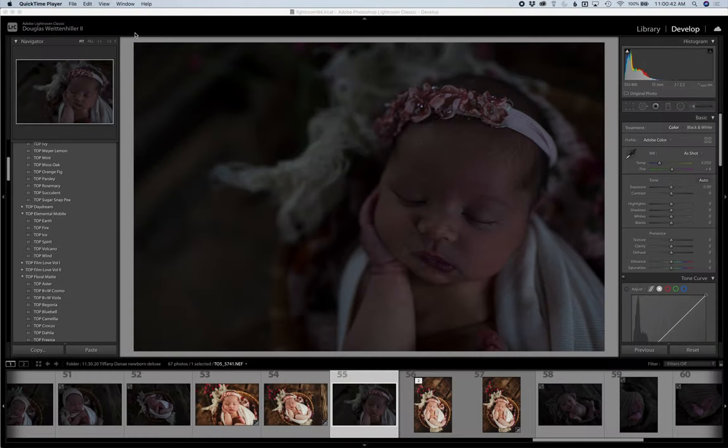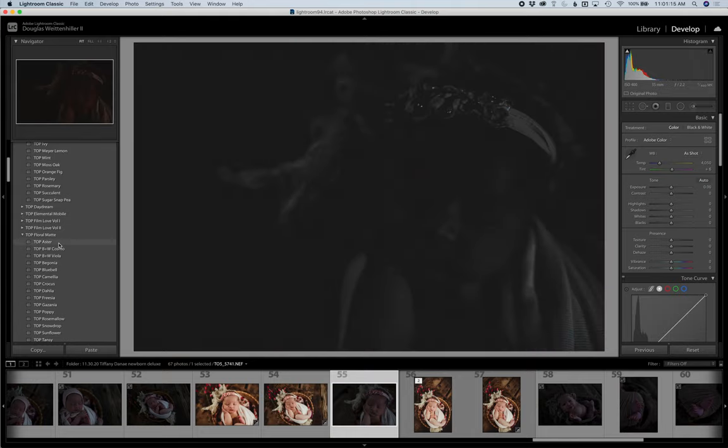Hey everybody, this is Courtney from Twig and Olive Photography. Today I'm going to be showing you our new set of Lightroom brushes. This is set one, which is geared towards skin touch-ups. Set two is coming in about a week and will be more for enhancing outdoor images. I figured it would be a good place to start and show you a newborn for the skin touch-up.